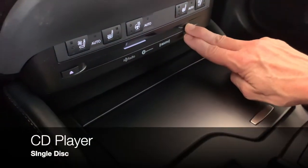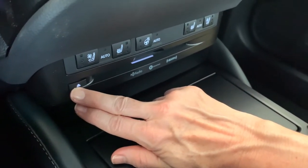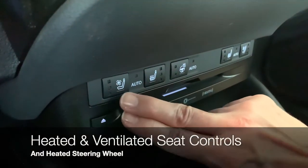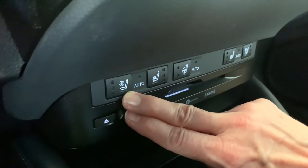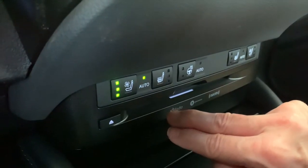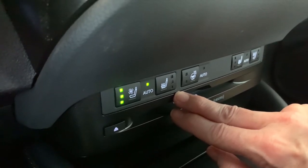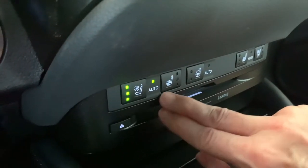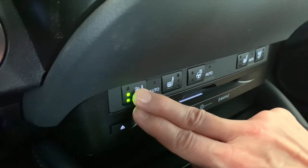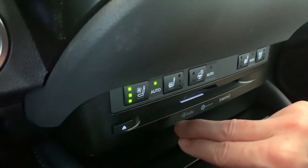CD player — single CD, eject. Pause and play are going to be on the screen. We've got the buttons to control the heating and ventilated seats. The first push is going to go to automatic — that means it's going to choose what needs to be turned on based on the temperature inside the cabin as well as the temperature outside. If you disagree with it, that's no problem — just take over. You can push the button yourself and choose from three different levels of fan or heat.